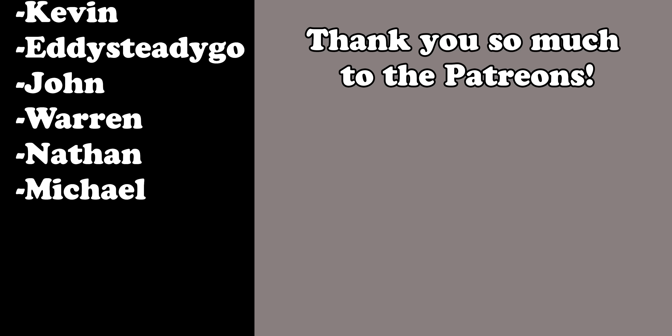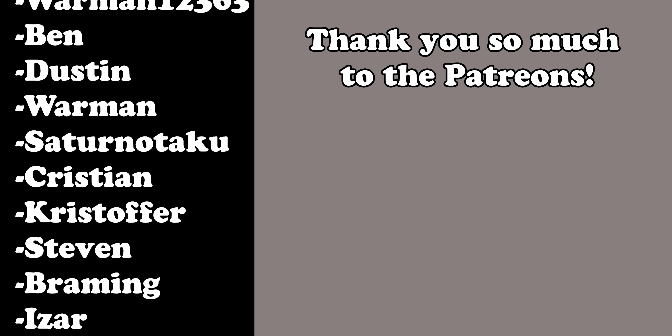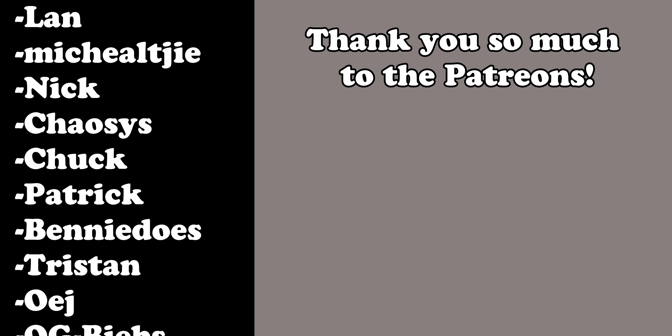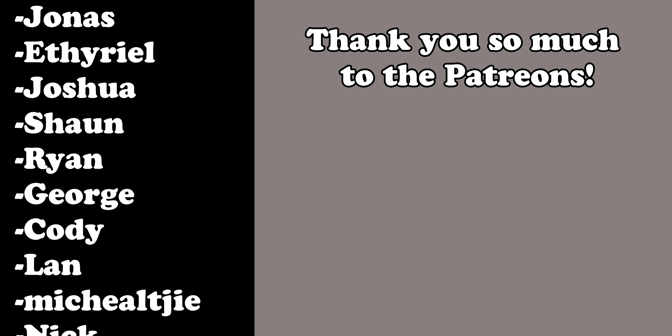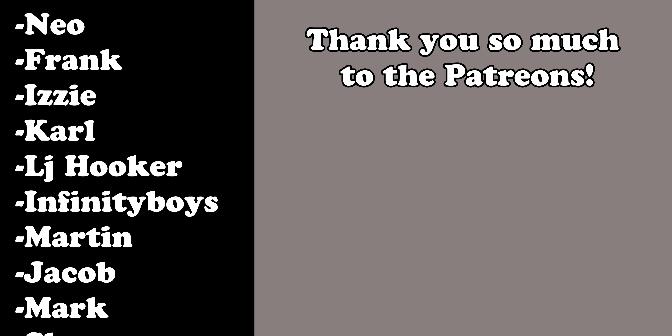So with that, thank you very much for watching this fairly uneventful video. If you liked it, like and subscribe to the channel for more videos like this one. And until the next video, bye-bye.